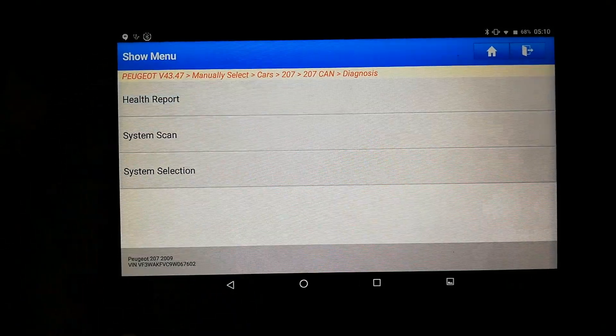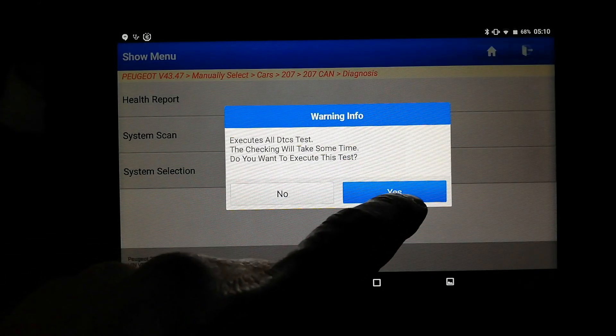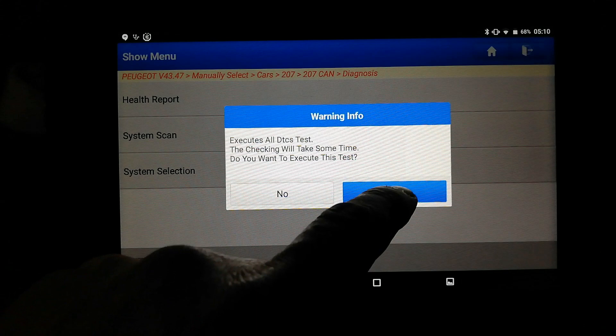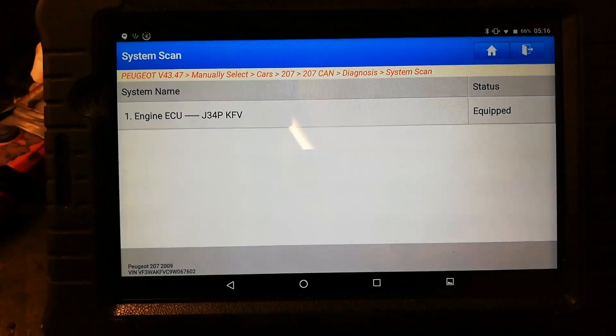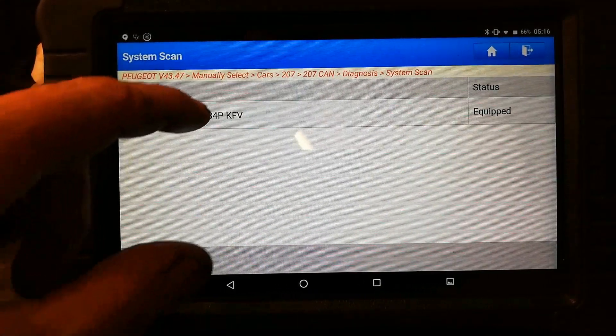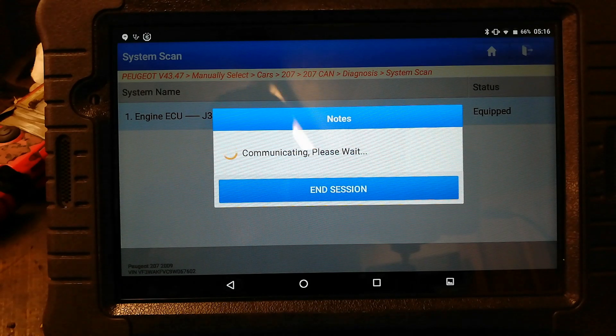We'll do a health report — switch the ignition on. This takes some time, so I'll pause the video here. The only thing it has found is the engine ECU. It hasn't found any other modules.